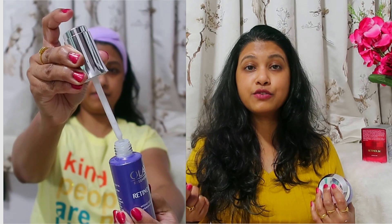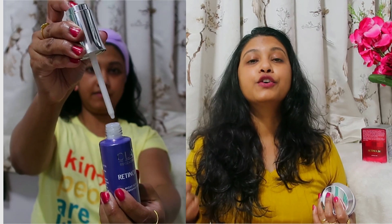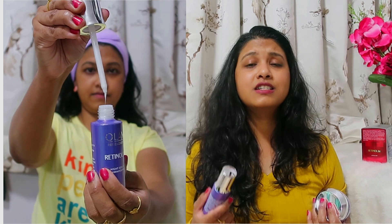There is retinol in this product, and retinol is mainly used in anti-aging products. This guarantees that if you use this product for at least a month, your fine lines and wrinkles will definitely reduce. If you have dark spots or acne spots, this will definitely reduce them too. I used this for a week and I could see that my skin was so soft and smooth. After applying this, I feel my skin has become very firm — it tightens your skin and makes it firm.